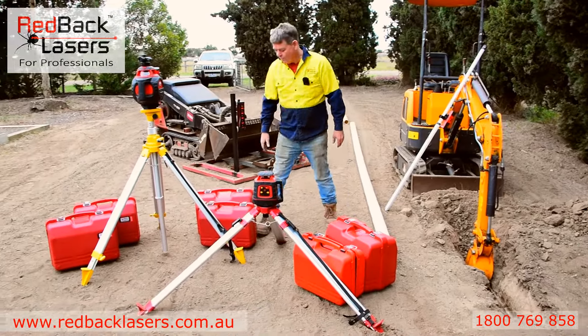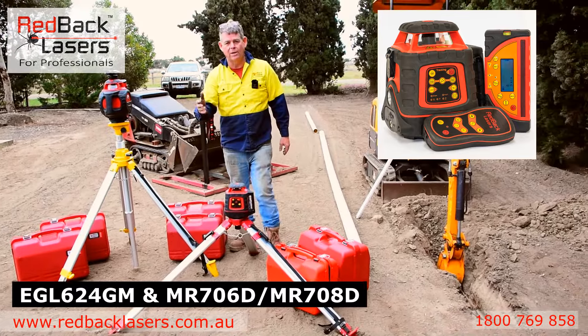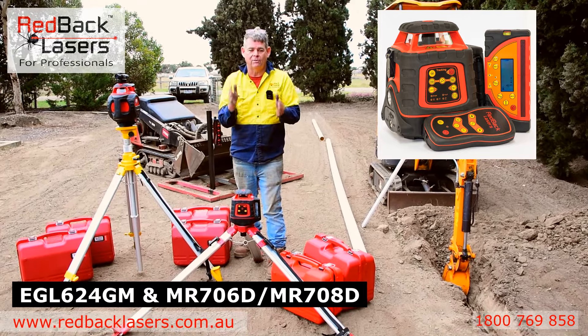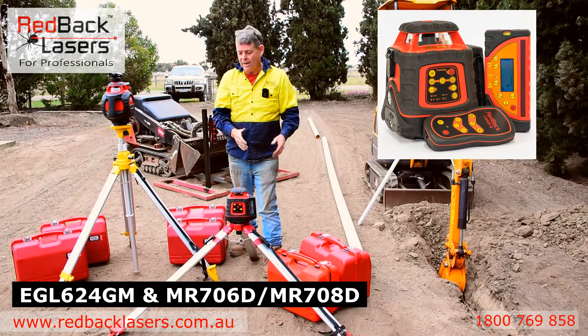We move up from there and we go to the EGL624GM. The EGL624 is really the same as the EL614 but now we can operate it vertical. So if you're wanting a few more features out of your laser and you want vertical alignment — it might be for fence alignment or any other application — that's a really good step up into the EGL624GM.